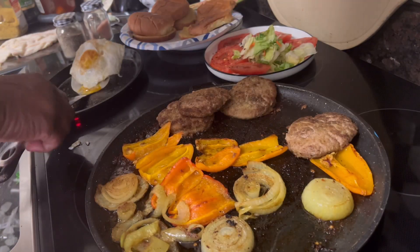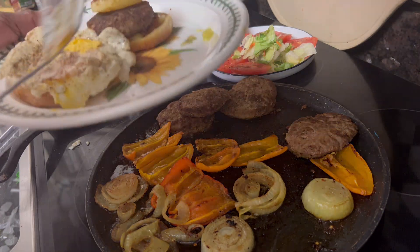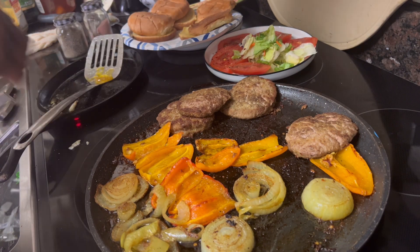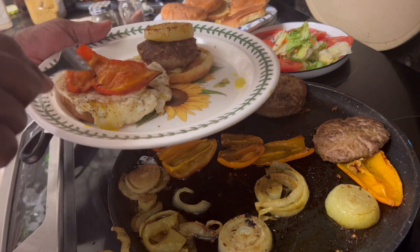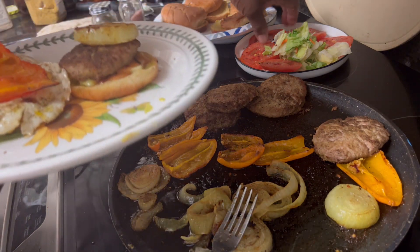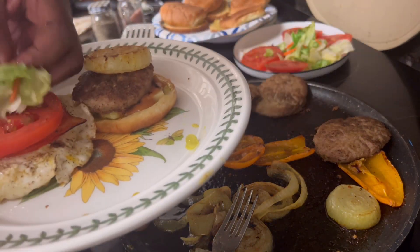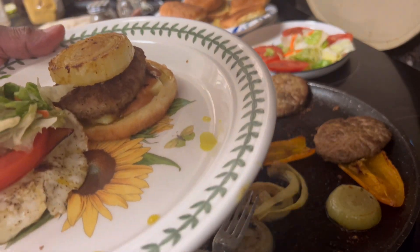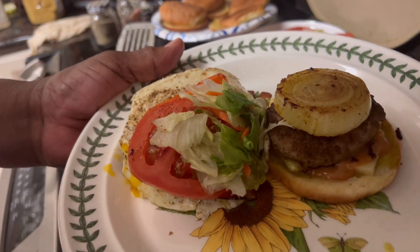Spreading a little mayonnaise on there and then I'm going to put my egg on. That egg on the burger is wonderful y'all — if you like it over-easy and a little runny, it's even better. Let me get one of these nice peppers on there. I've got some lettuce and tomato over here — going to put one tomato on there and a little bit of chopped lettuce. This is a full meal, as y'all can see. There's my gourmet burger that I'm having for lunch today — so easy to make!